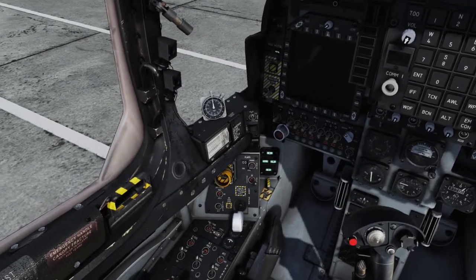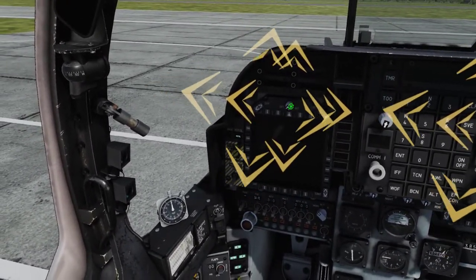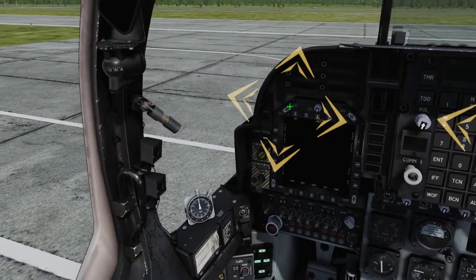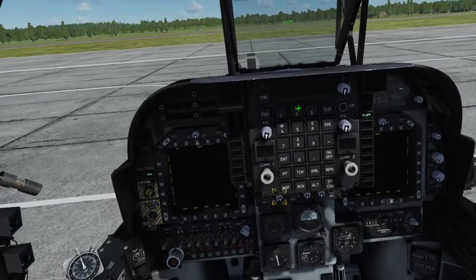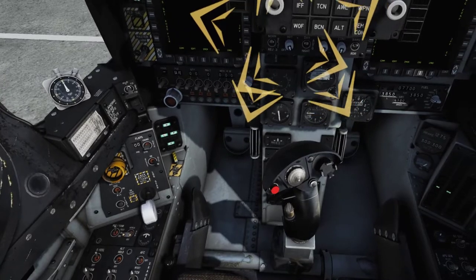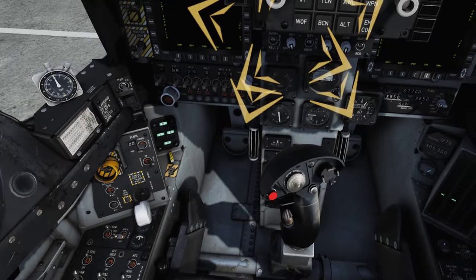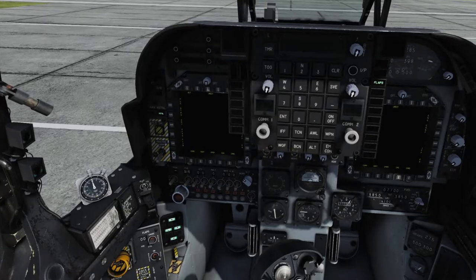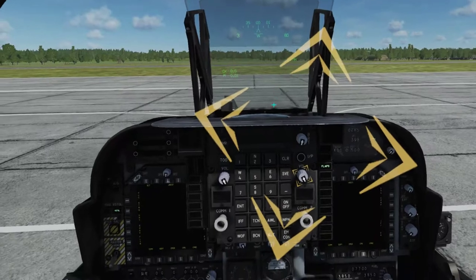Turn on your MFCDs by rotating the off slash bright knob at the top of each panel clockwise and selecting day or night as appropriate to the current lighting conditions. Turn on your HUD by rotating the bright knob on the HUD control panel clockwise, setting the brightness as desired. Select norm on the norm slash reject 1 slash reject 2 switch, and select the desired mode with the day slash auto slash night switch as appropriate. On the UFC, turn on both radios by adjusting the volume knobs as desired. Set the bright knob to a level that allows you to read the ODU, scratch pad, and comm channel windows.